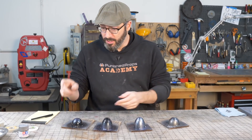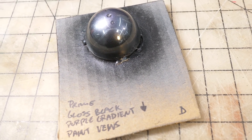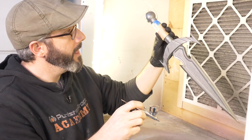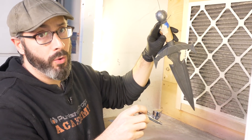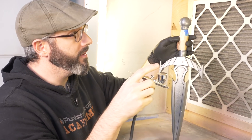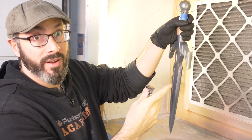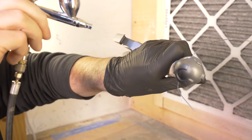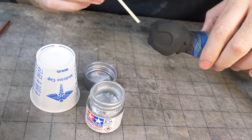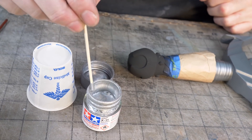Because of the notes I took, I know the next step is black, so I'm heading back to the airbrush to spray on that layer. I masked off just the pommel and I'm painting the whole thing black. This part will eventually be painted over so it doesn't matter, but I don't want any black on the spots I want to stay gunmetal.